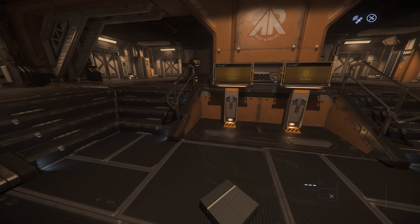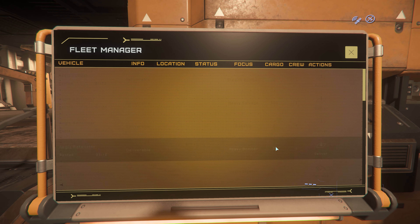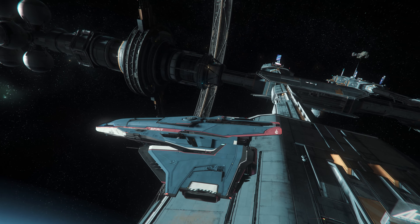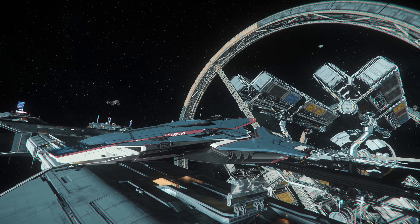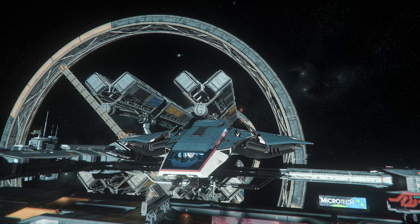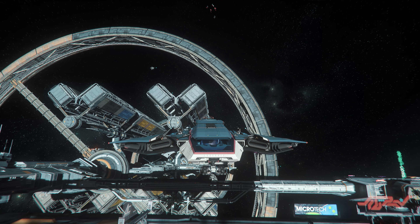Let's go back to our A1. This paint looks awesome — I love it so much. Amazing. Even the glass is blue from outside, which is a cool touch and detail.